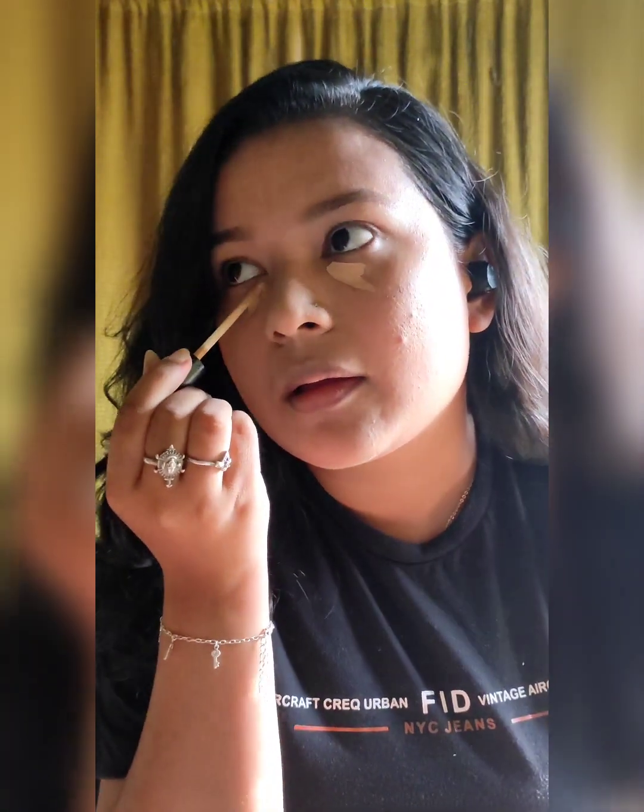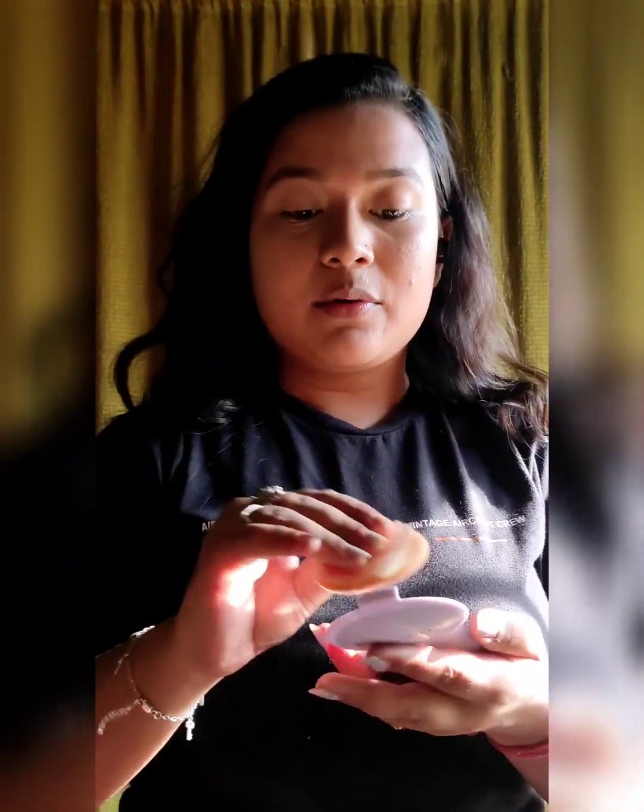Now I am using a concealer from Swiss Beauty to cover up my under-eye area only, because I have some dark circles. Then I am going to set my skin with some compact powder.